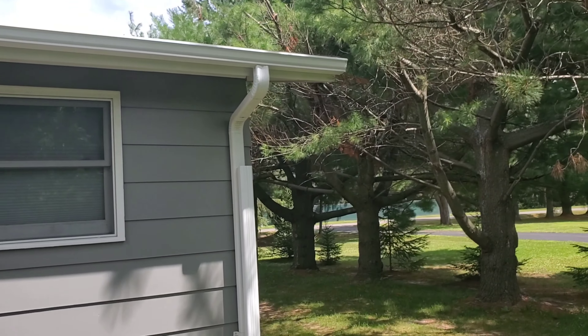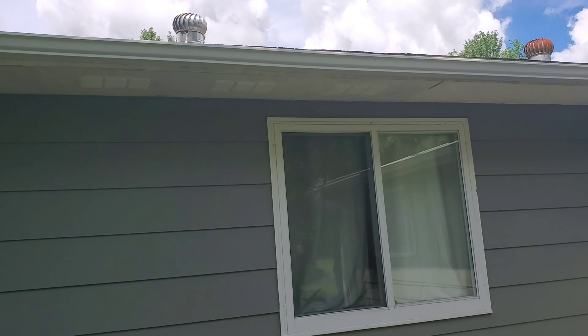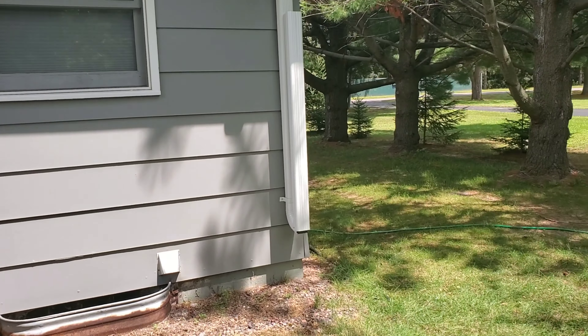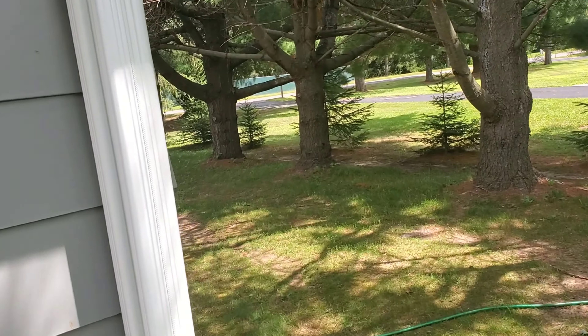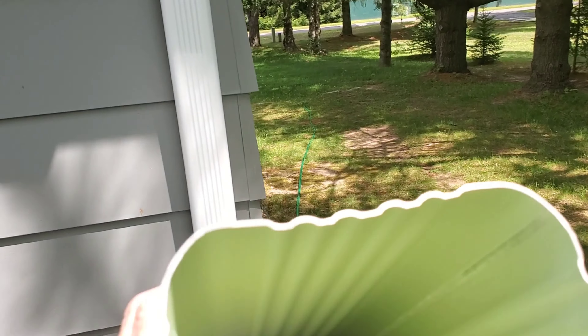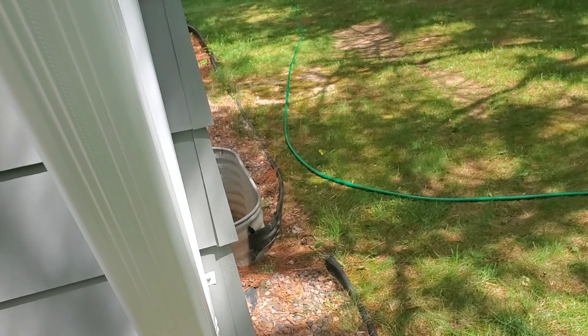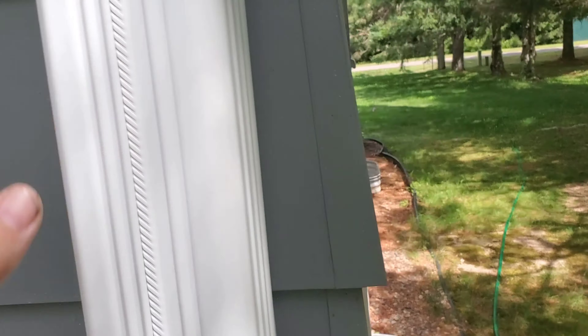Hopefully these new gutters will prevent that. As you can see, these are pretty big gutters and the downspout is a good size — I don't know the exact measurement, but it should be able to move a lot of water.